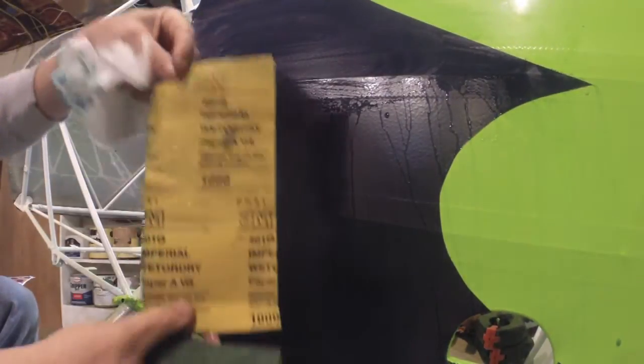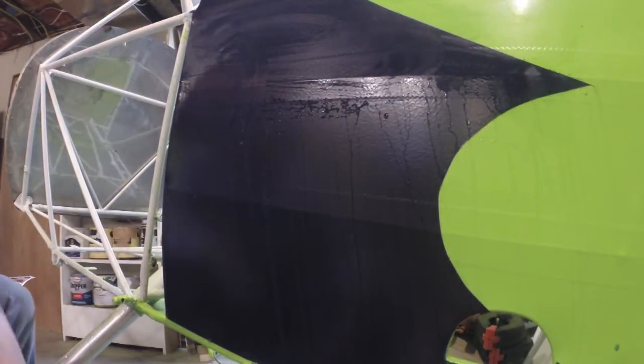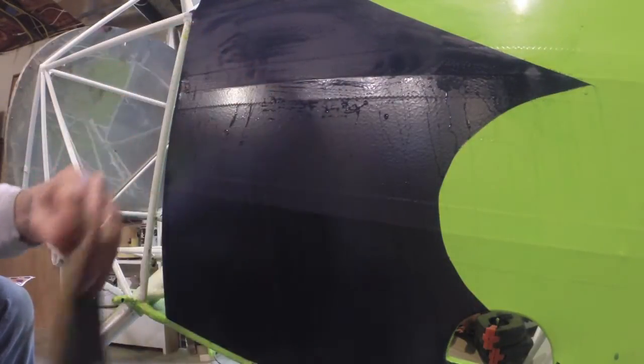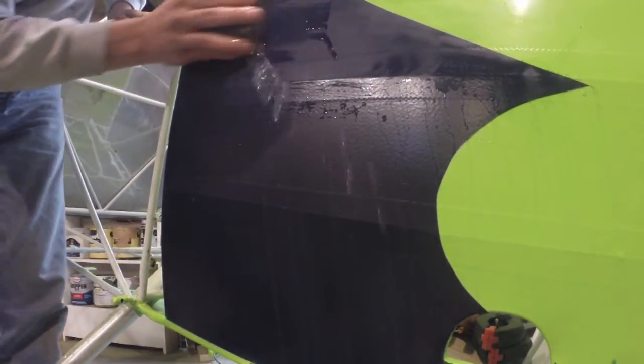That's the first pass with 1000-grit sandpaper — that's going to do most of the work, removing most of the orange peel. But it leaves the surface kind of scratchy, so now we switch to 1200 grit to smooth things up. With both the 1000 and 1200, I'm trying to stay away from the tape edges and any high spots — we'll get to those later.